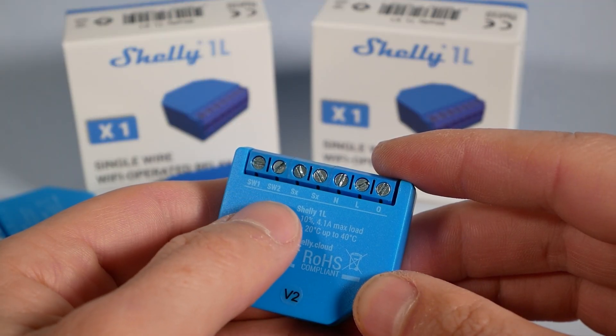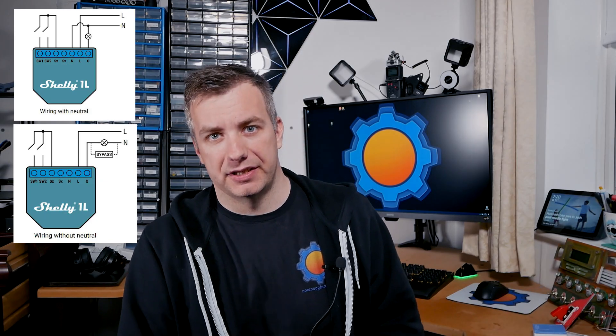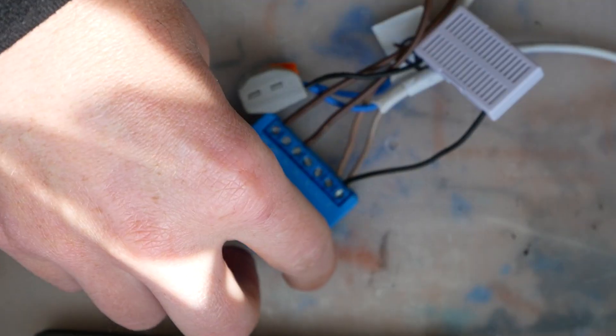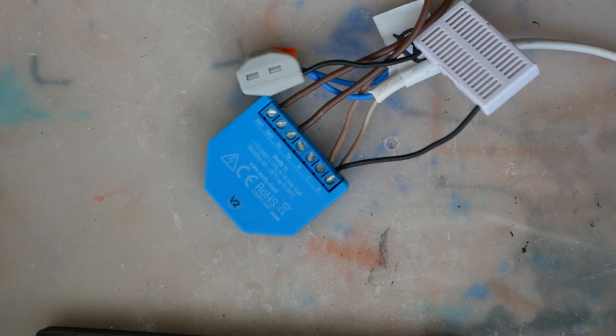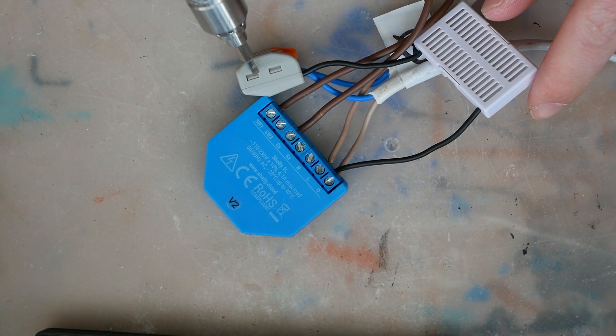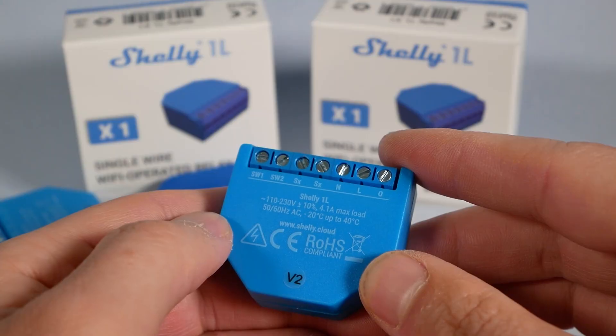There are three more terminals: N for neutral, L for live, and O for your light bulb. You'll have two ways of connecting this device — one configuration for live and neutral, and one for no-neutral. Pay attention to where to put the bypass; basically you want to close the circuit around the light bulb. In my test scenario I connected it near the Shelly switch, but in a real-life configuration you'll probably end up connecting it somewhere around your ceiling fitting. If you attempt this yourself, take extra care and ask a professional if unsure.